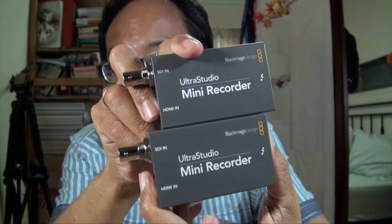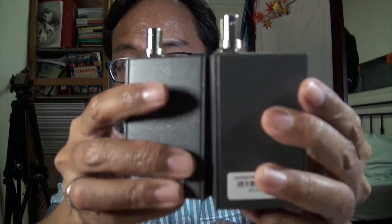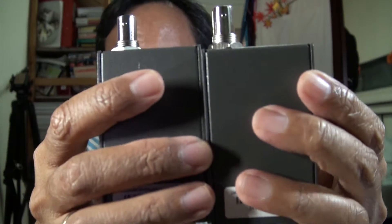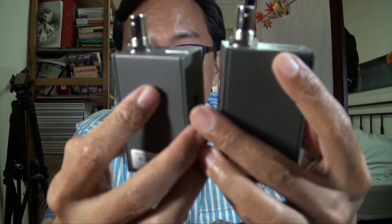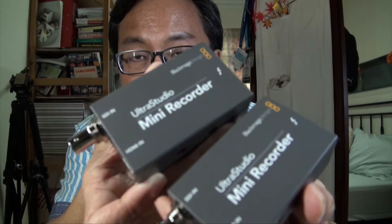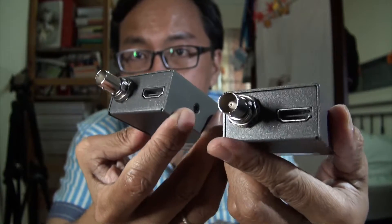It's very lightweight, very small — I expected it to be bigger. The good thing is you don't need any power supply to work it. I bought two of these, so I have two UltraStudio Mini Recorders — two devices with Thunderbolt and inputs — for two cameras. Isn't that cool?